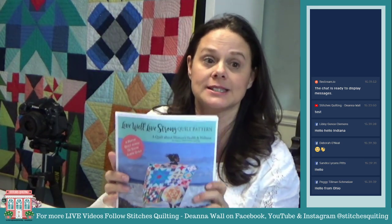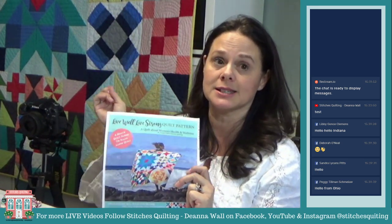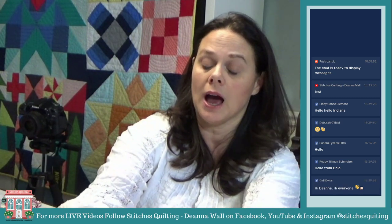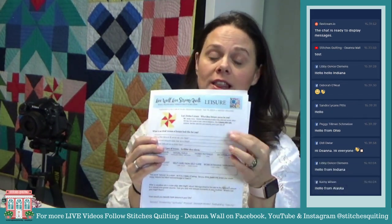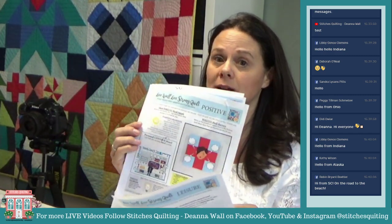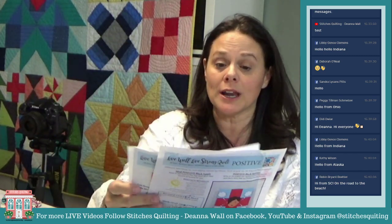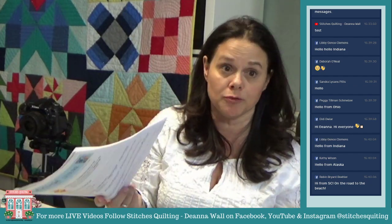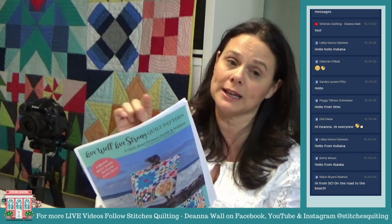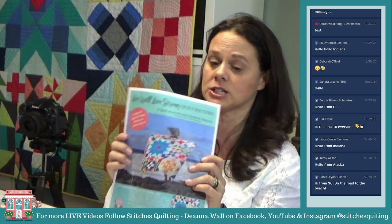The pattern we're using is the Live Well Live Strong pattern — it's the quilt right behind me. It has 26 quilt blocks about health and wellness, and this week's block is about self-care. If you want the free worksheets that go with each block, go to Stitches Quilting and find the Live Well Live Strong pattern. There's a little opt-in that says 'send me the weekly updates and worksheets.'